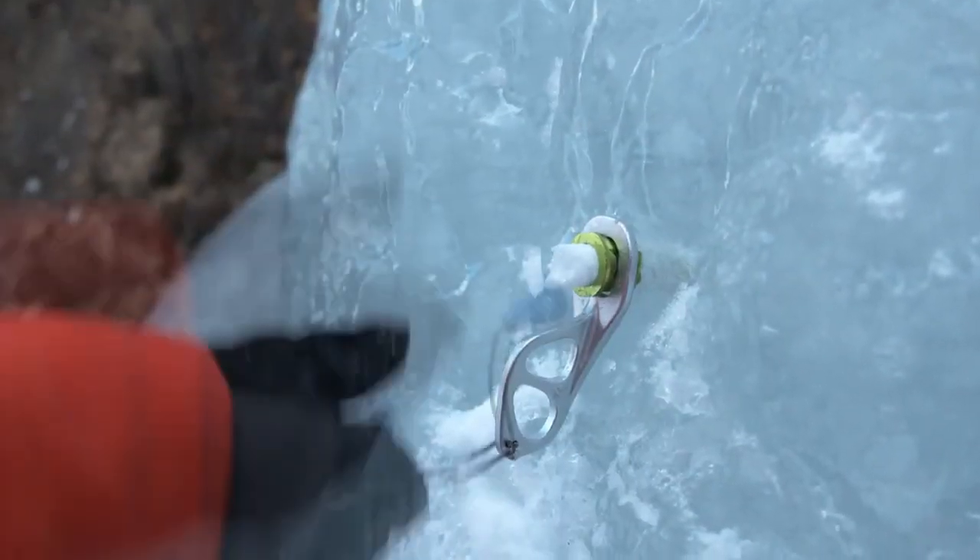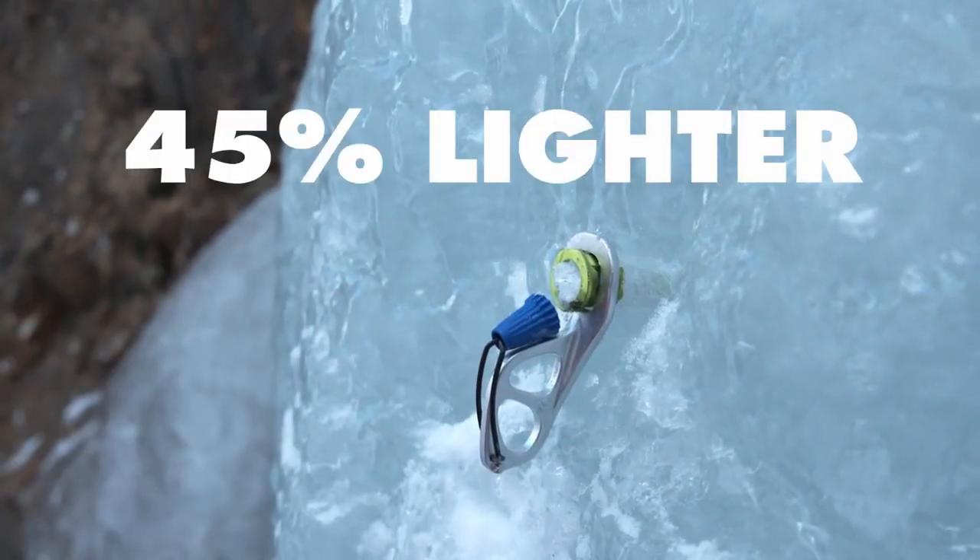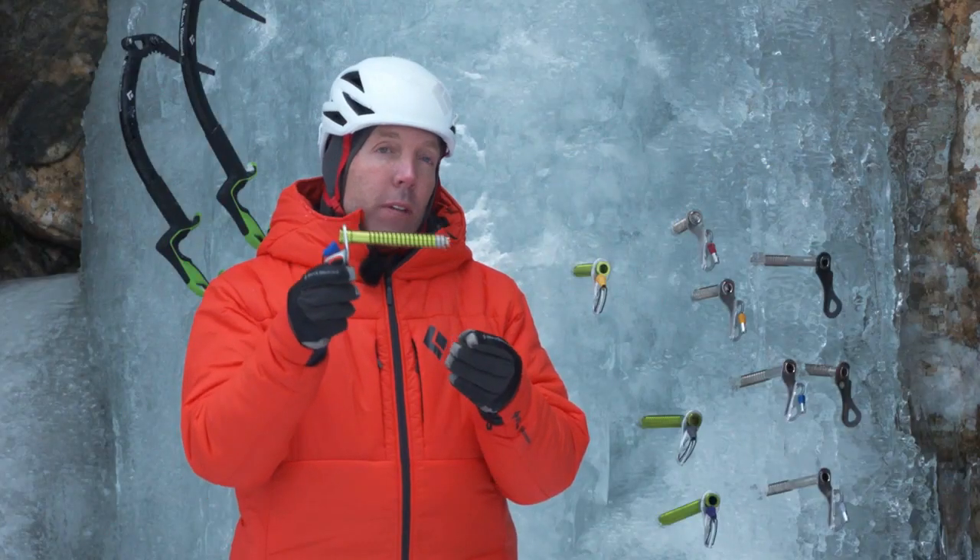When you look at all of these components together, trying to save as many grams as possible from each one, we landed at about 45% lighter across the board on these ultralight screws. Super psyched.